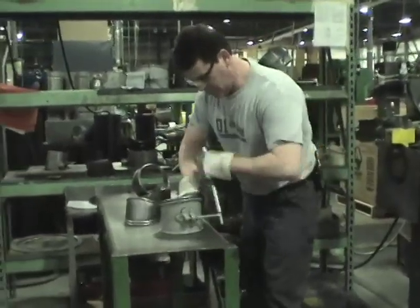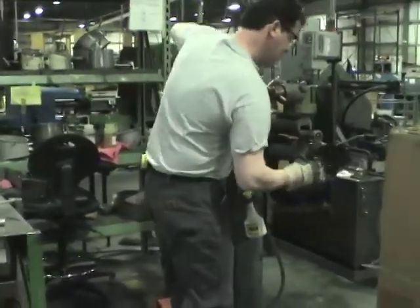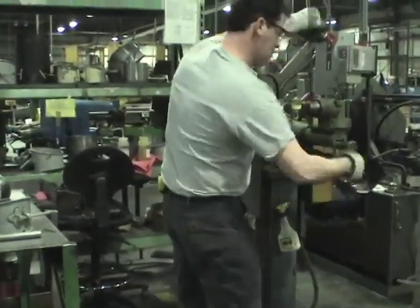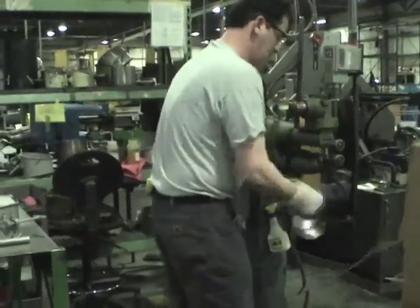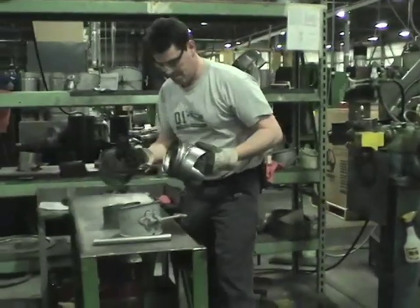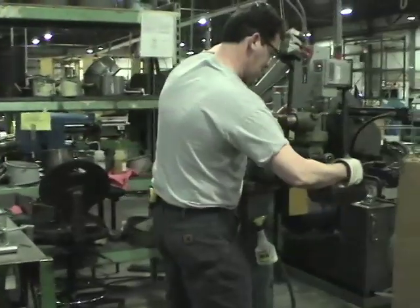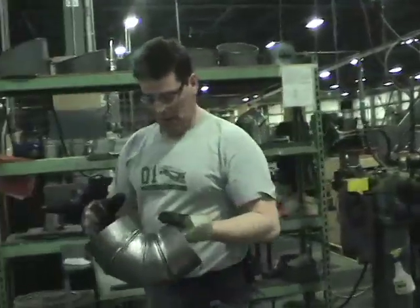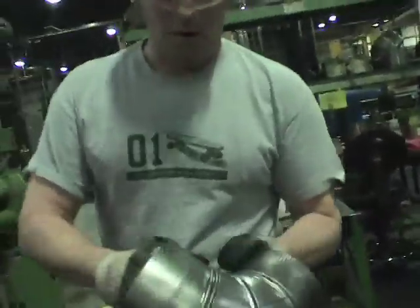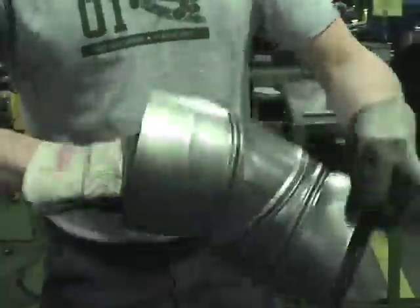The tradesman then assembles the sections one by one and uses the rotary machine to clamp down on the elbow sections. Basically, this is the adjustable elbow — quality, heavy duty, fully adjustable.